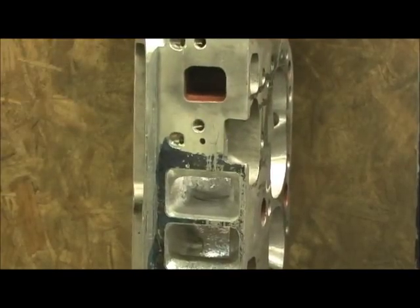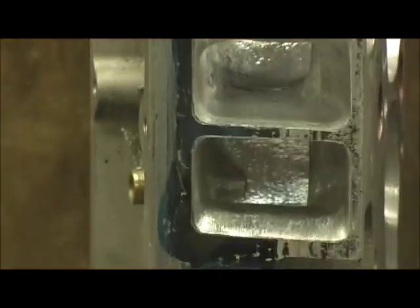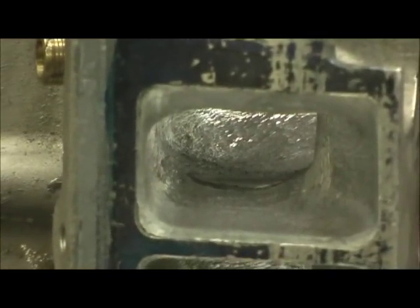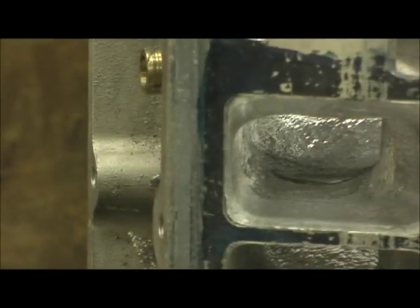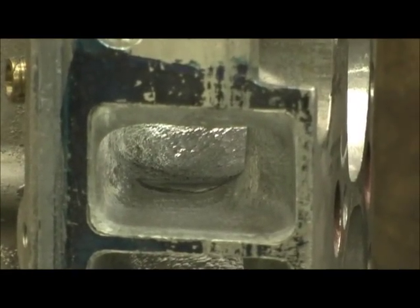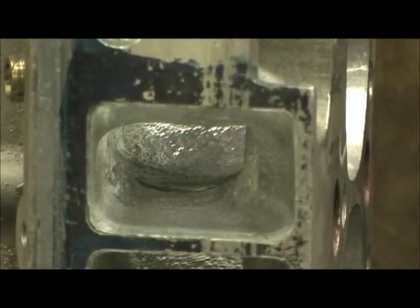Let me see if I can get you a decent inside shot here. You can barely see the tube expose itself, and that's what you want — you don't want a great big hunk of tube.